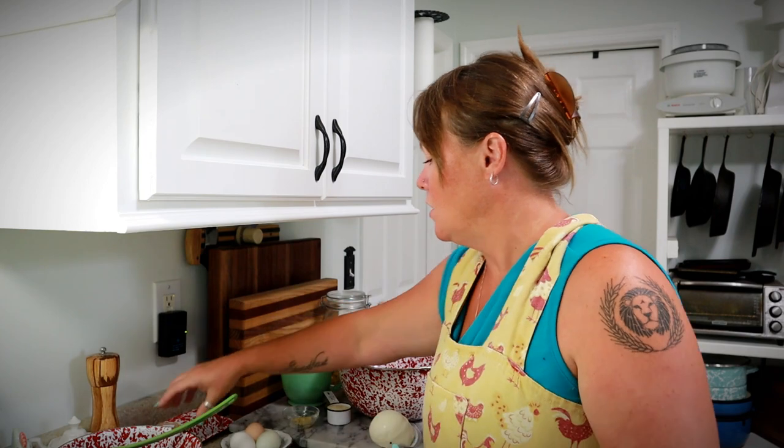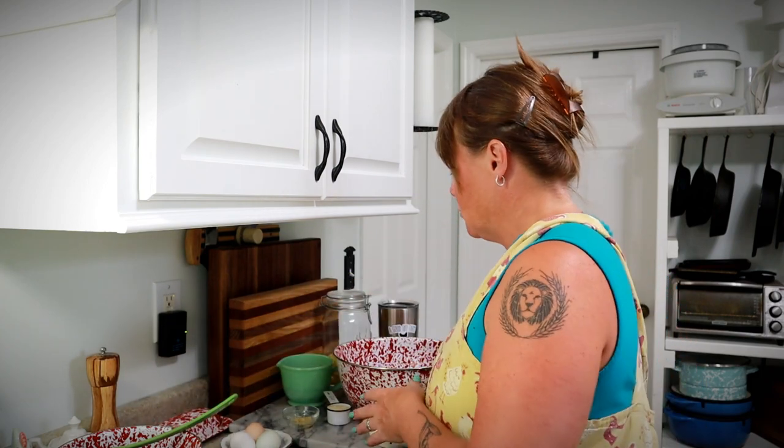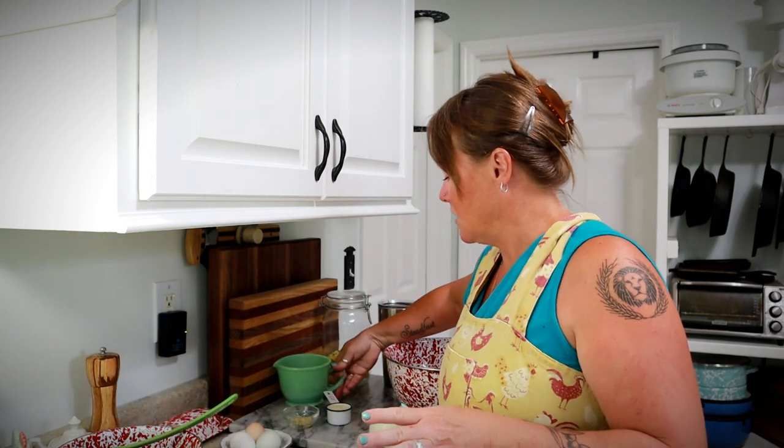I took all of the half-discs of zucchini and stuck them in the same skillet I cooked the Italian sausage and onion in. I put in about a quarter cup of water and I've got them simmering on medium-low with the lid on just to soften them up a little bit. That'll take about 10–15 minutes or so. While those are cooking I'm going to prepare the rest of my ingredients.